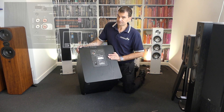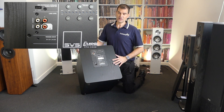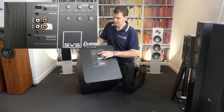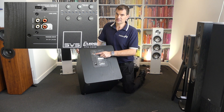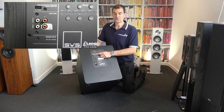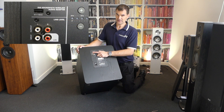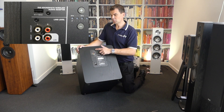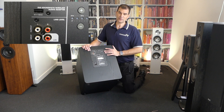Over here we've got a 3 to 12 volt trigger — that's a 3.5mm input — simply to ensure that if you're able to, you can run a control cable to the sub and turn it on and off as the AV receiver requires. Above that, we've got a set of inputs, both left and right, and outputs, left and right. One of the inputs is clearly delineated as LFE — low frequency effect — for utilisation from a home theatre amplifier. Above the inputs and outputs, we've got a 5 volt USB. This is to power SVS's wireless receiver. They do a transmitter and receiver kit — it's very cost effective — and it's wonderful to see SVS has introduced 5 volt power at the rear to minimise cable fuss and clutter.